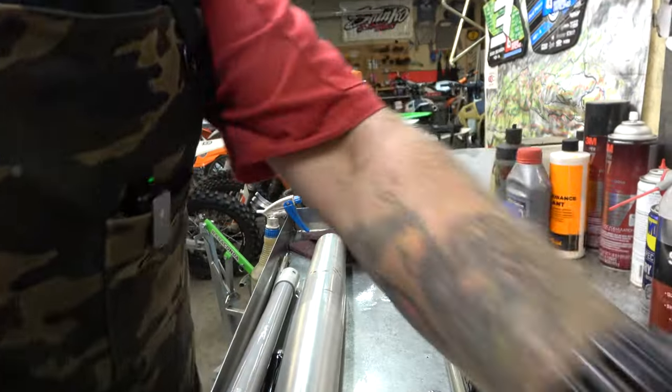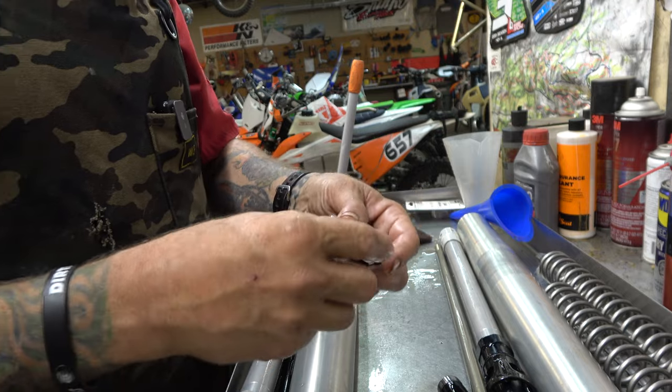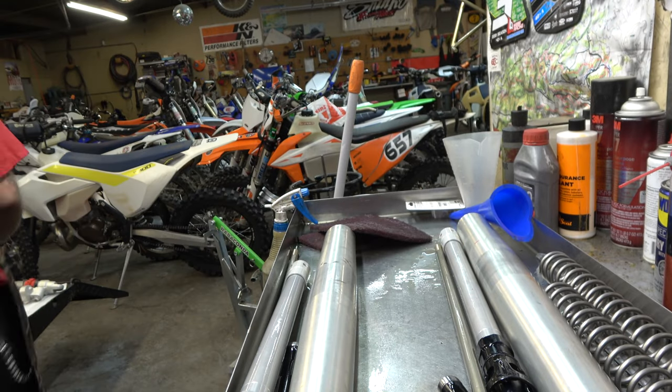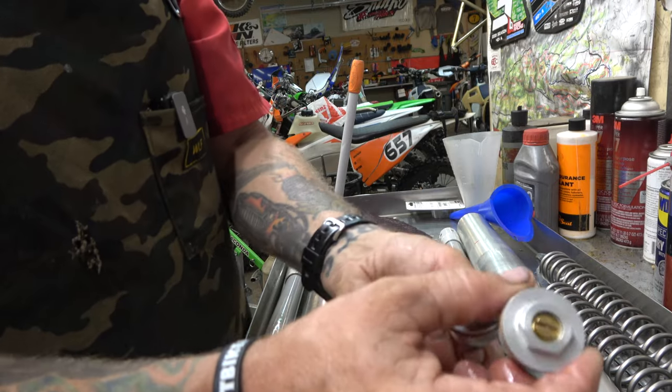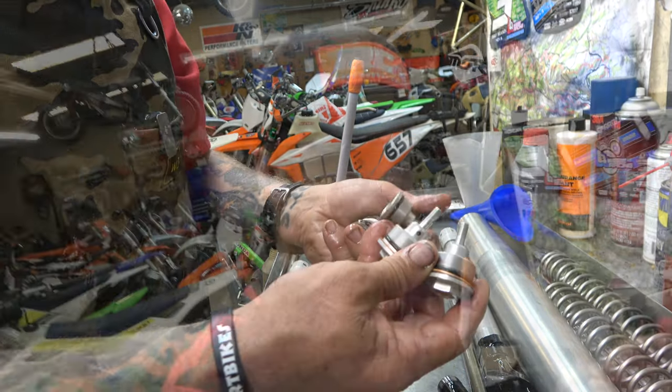For about another two hundred dollars we can set them both up as open chambers — add a mid valve to the compression side and change to rebound on top, compression on the bottom on both forks. The difference between that and our normal setup is pretty minimal, and nine out of ten people are really happy with the standard setup. That's how mine is on my 300 and I love it. Here's what the stock base valves look like — no adjustment, no bypass, nothing.